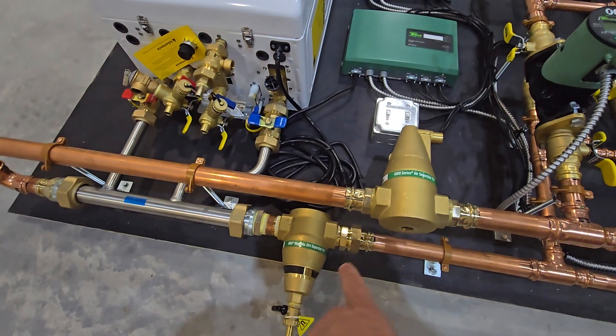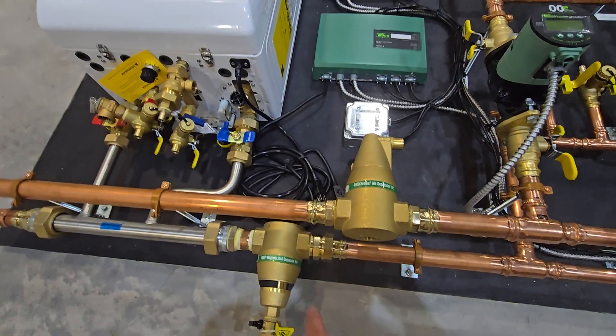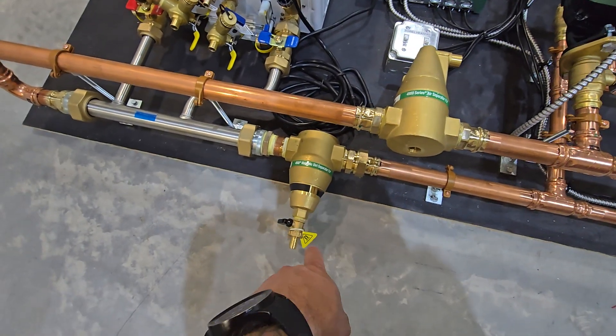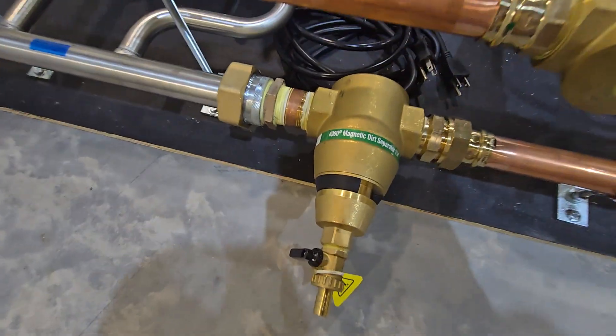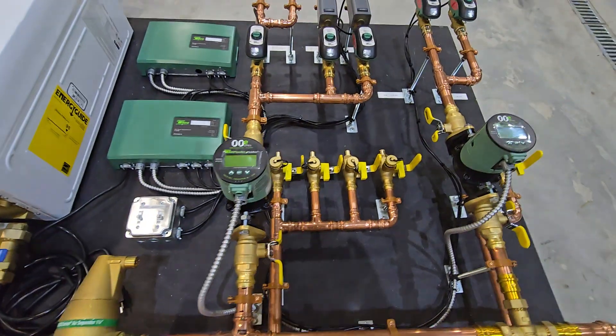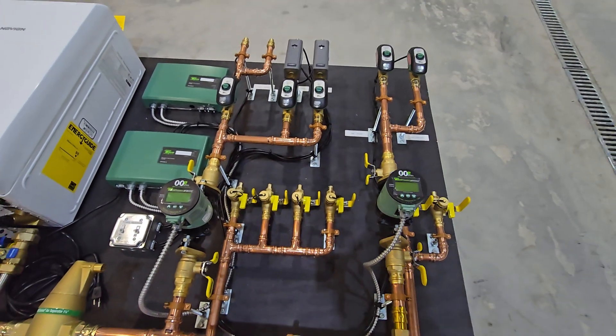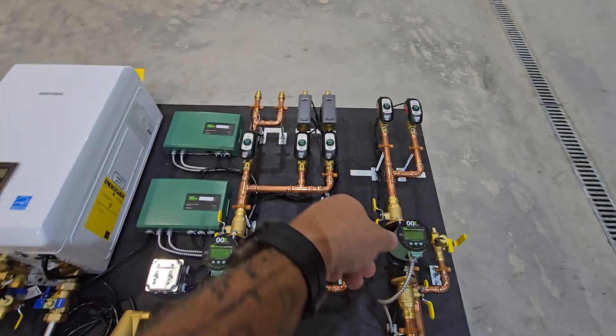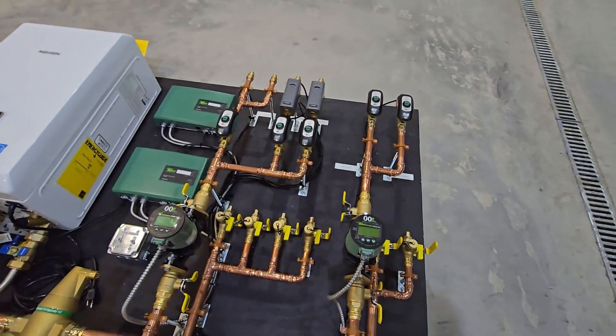All the essential components are standard as far as air separation goes. The expansion tank will come right off of this point here. We have a magnetic filter on this system as well. This has two circulator pumps, but we actually have five zones total.